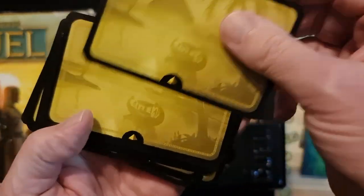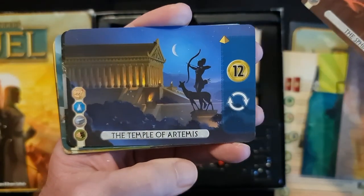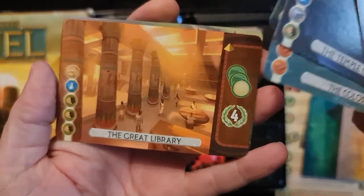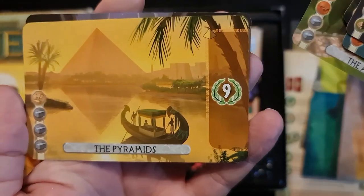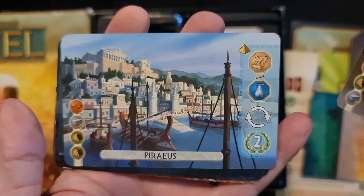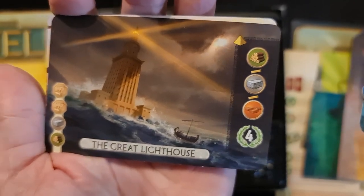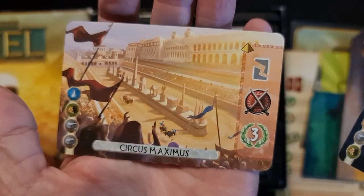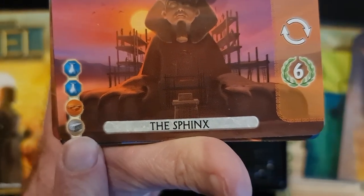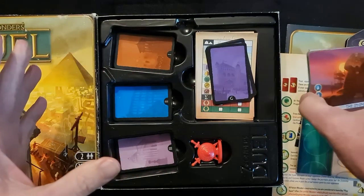So these are the wonders on the backs — all the backs look the same. The wonders that we have here are the Sphinx, the Temple of Artemis, the Hanging Gardens, the Colossus, the Great Library, the Appian Way, the Pyramids, the Statue of Zeus, the Piraeus, the Mausoleum, the Great Lighthouse, and the last wonder is Circus Maximus. Along the left-hand side is the cost to buy the particular wonder, and the benefit is on the right.